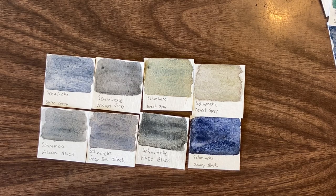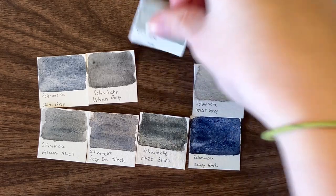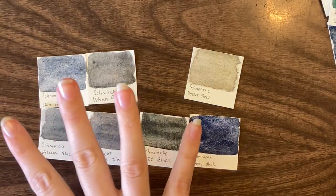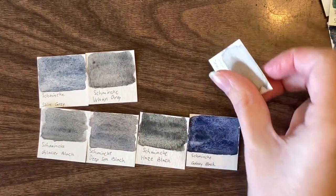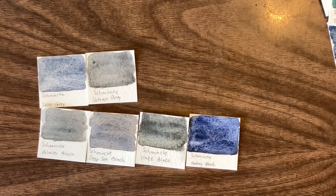I would keep maybe Glacier black. I would get rid of that and keep Desert gray because it's different — the others all have a blue undertone while Desert gray has a yellow undertone. Keep the different one, because you might need the different. Though it's also very similar to Haze brown, so one of them might be culled in round two.